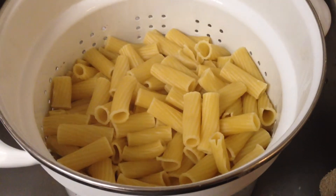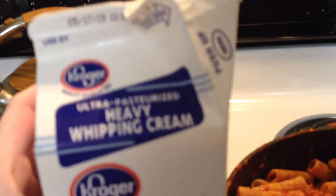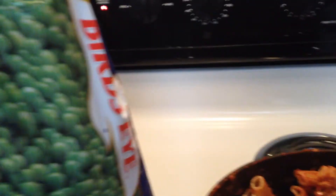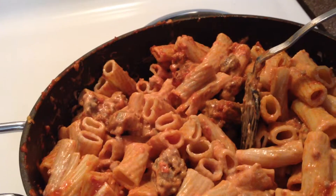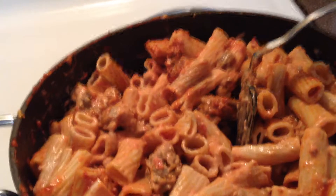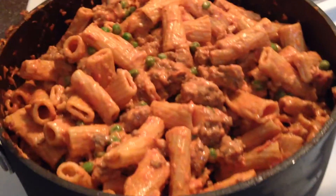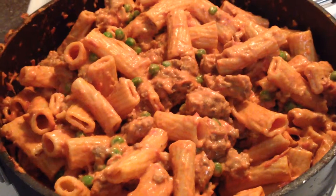Now you add your pasta. Add some cream. And peas, frozen. And then after you do that, you're going to cook it until it's all heated through, and that's it. That looks great.